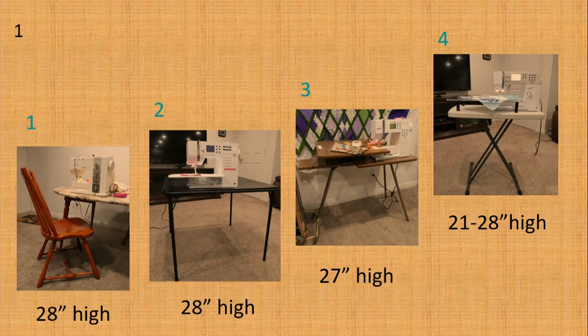This is an old sewing table that comes up around the front of the machine — it's 27 inches high. The last one is a fold-up table. Most of us have a fold-up table; they're usually six feet long and about 29 inches high. This table is only four feet long and it's ideal because it's adjustable. You can set it at 21, 24, 26, or 28 inches. This brand is called Lifetime, and it's about $60. Most of the desks in my house are between 29 and 30 inches high.